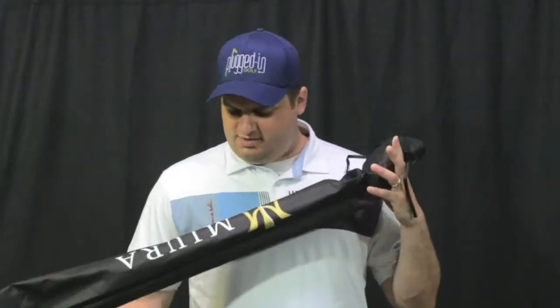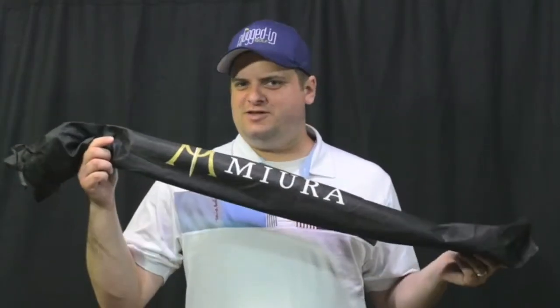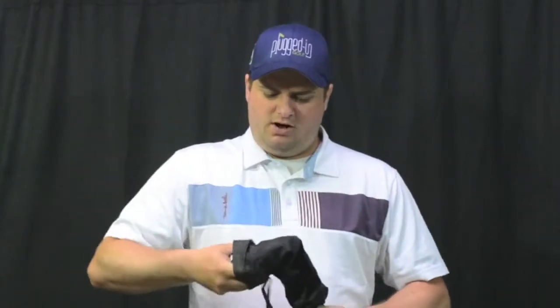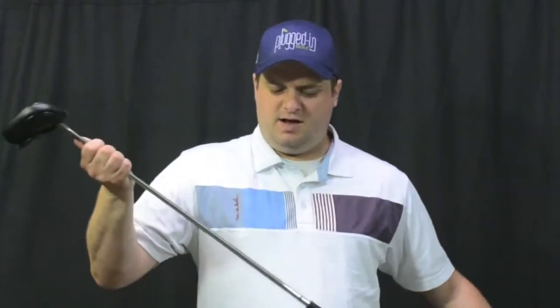So as we talk about the looks of the 007, let's start with presentation. When was the last time you got a golf club that came in a sheath like a samurai sword? From there you pull out your new putter and it has a pretty nice looking head cover too, which further adds to the excitement of what this club is going to be like.